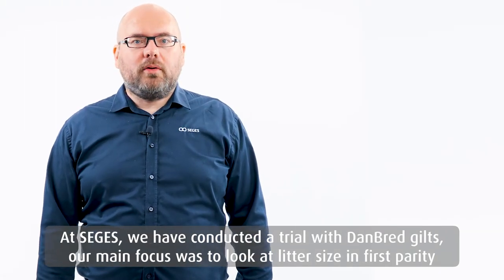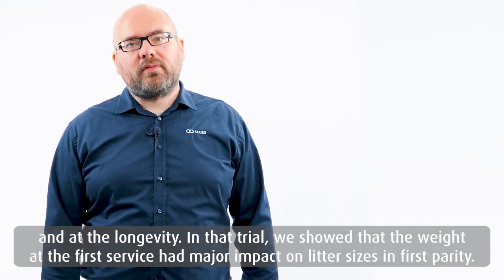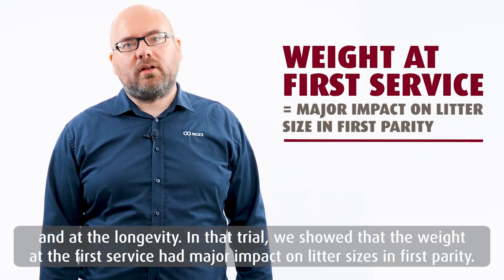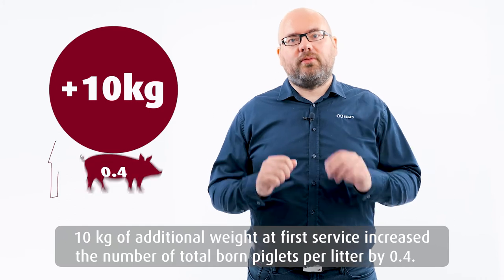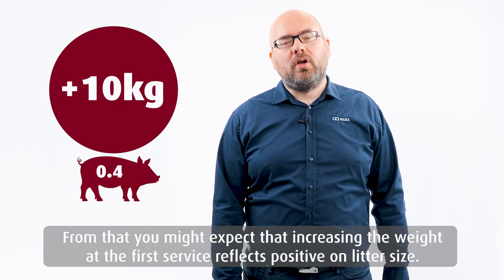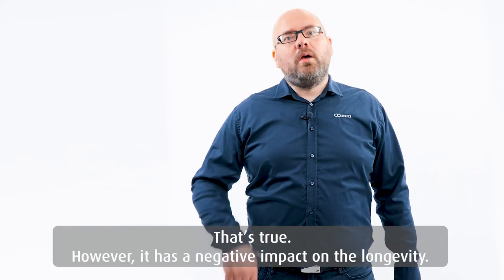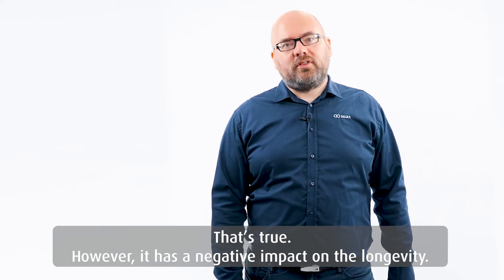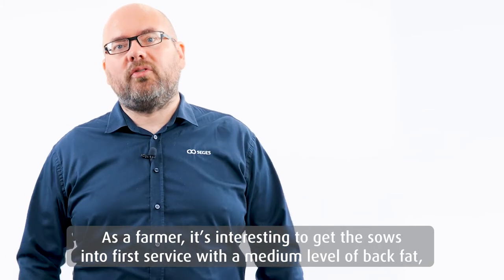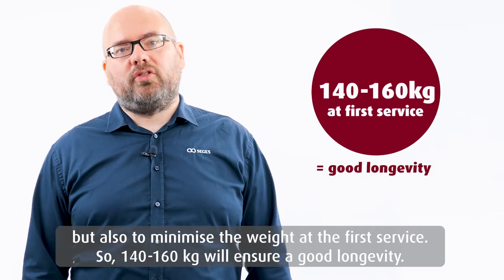In Seges, we conducted a trial with Danbred gilts. Our main focus was to look at litter size in first parity and longevity. In that trial, we showed that the weight at first service had a major impact on litter size in first parity. 10 kilos of additional weight at first service increased the number of total born piglets per litter by 0.4. So you might expect that just increasing the weight at first service is positive on litter size — that's true. However, it has a negative impact on longevity. As a farmer, it's interesting to get the sows into first service with a medium level of back fat, but also to minimize the weight at first service. So 140 to 160 kilos will ensure a good longevity.